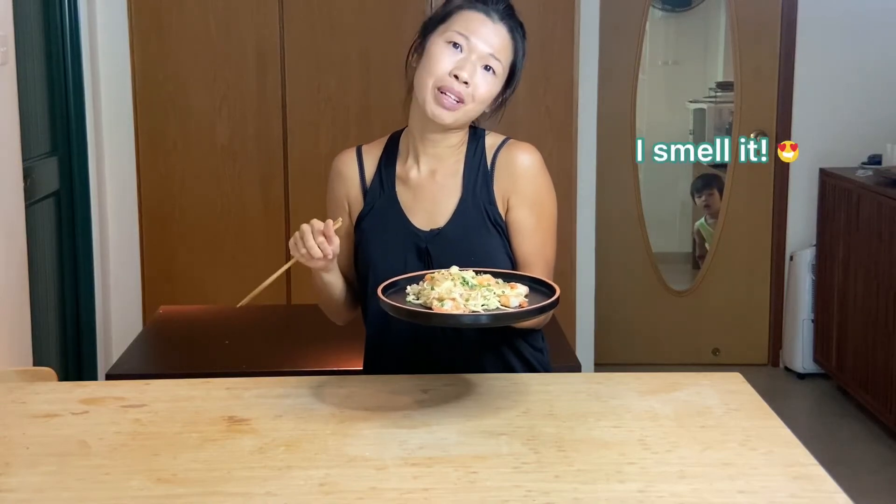Hope you guys will try it. I'm sure your family will absolutely love it. Thanks for being with us. See ya! Bye!